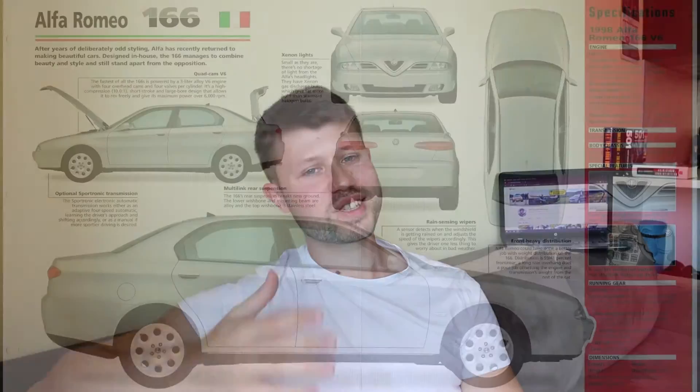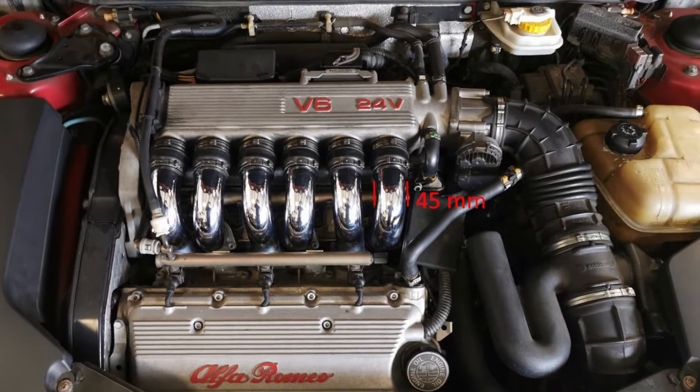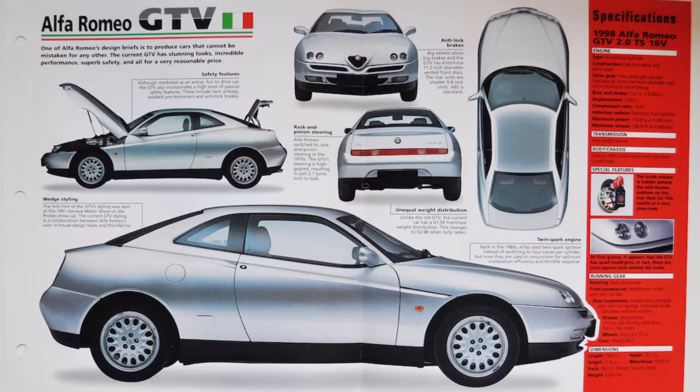Then comes the 3.0L version, which has been used in the 166 and also in the GTV, and it has 45mm wide runners. The final iteration of the engine is the 3.2L, which has been used in the 147 GTA, 156 GTA, GT, GTV, and also the 166. There was also an option for a 166 GTA, but it was going to be with a V8 engine — that's another story for another video, so leave a comment if you want to hear it.